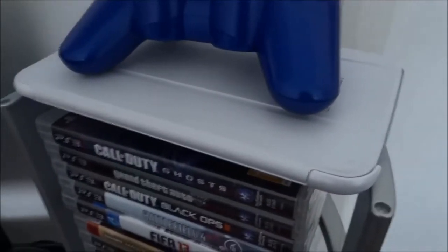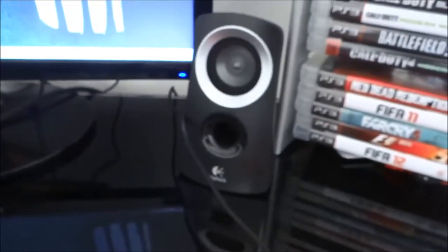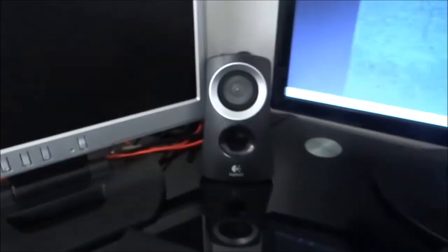I've got my Samsung Galaxy Tab 3, which I use to check on my videos and comments. I've also got my Logitech speakers — one there and one there.